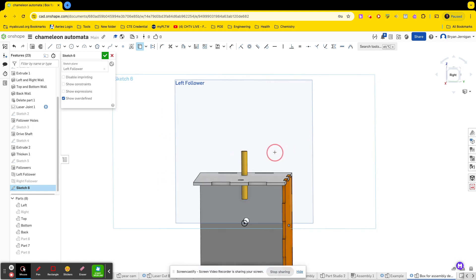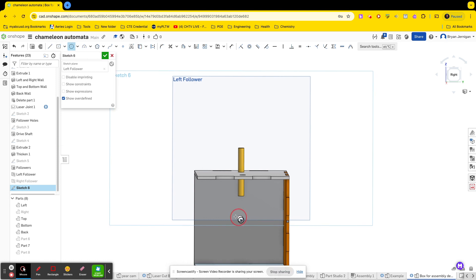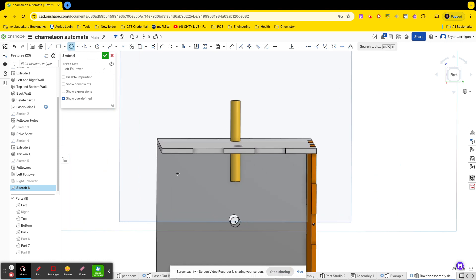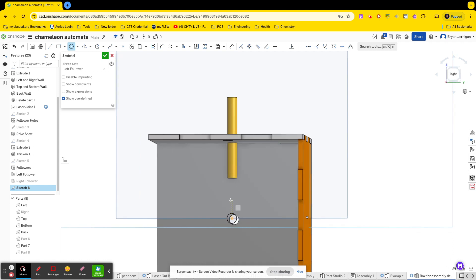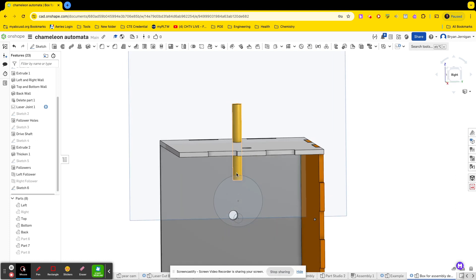I'm going to hide part six so you can see that circle is there. The next thing I'm going to do is create a sketch — it's going to be a center point circle at some distance above the drive shaft center. I'll go ahead and finish that sketch. There I have my concentric cam made — it's not quite the right size, we'll resize that in a second. I'm going to rename this 'left cam'.